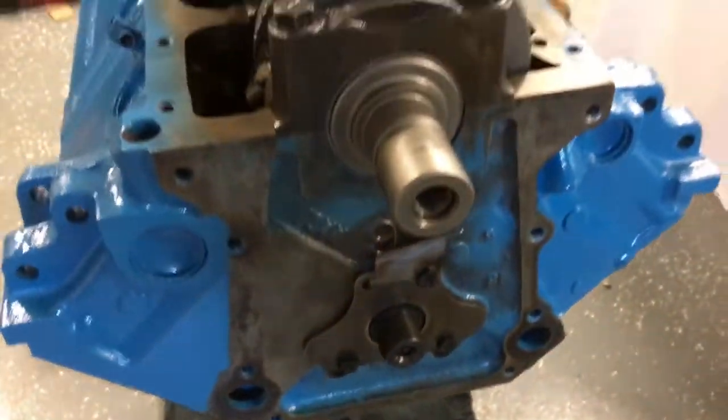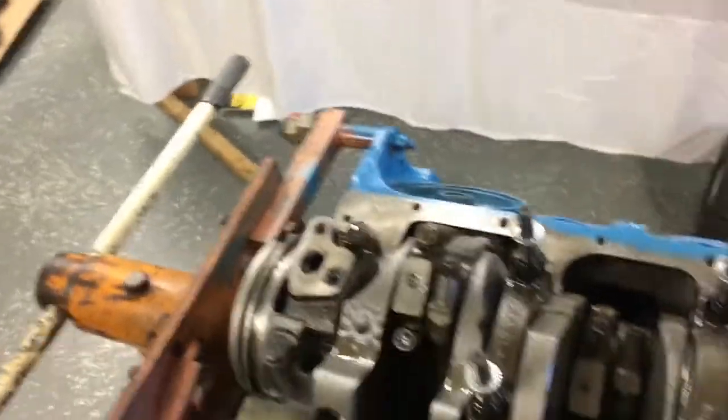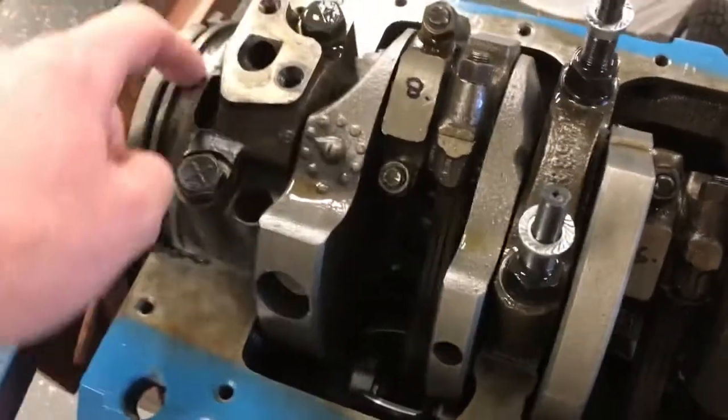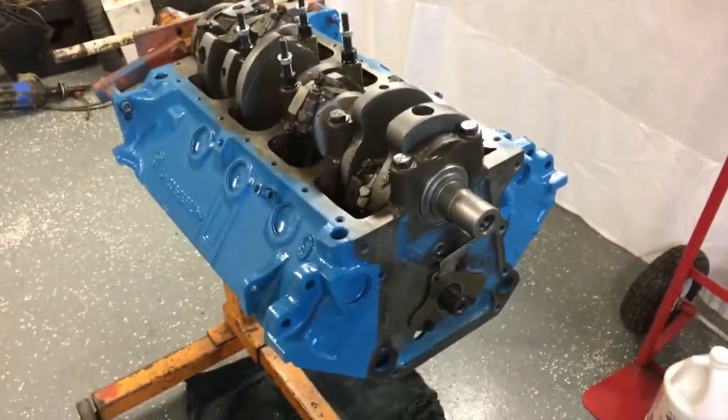Next time the timing chain will go on, then the timing cover. After that we'll do the windage tray, oil pump, and oil pan - obviously the pickup goes in the pump. Then front and rear block seals and oil pan seals, and then I'll be able to throw the heads on. Thanks for watching - I'll see you next time.